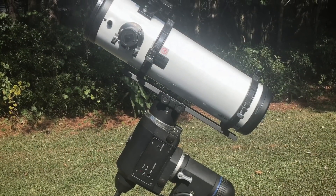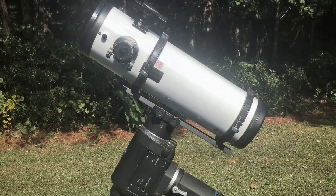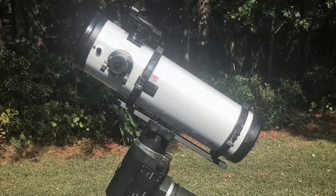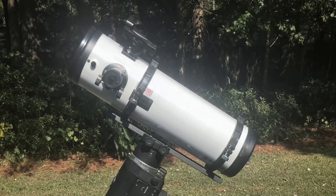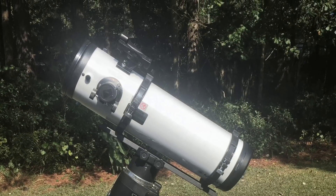So that concludes my 10 ways to improve a Newtonian reflector. There are probably many more out there, and you're welcome to leave suggestions in the comments. I hope that this information was useful to somebody, and I hope that if you choose to upgrade something, it greatly benefits you. As always, clear skies.